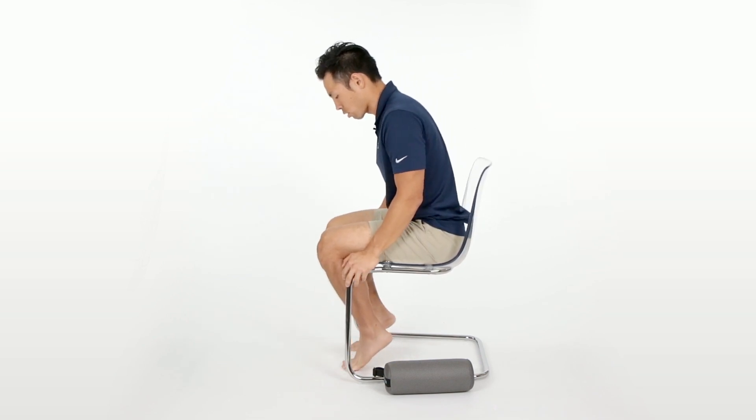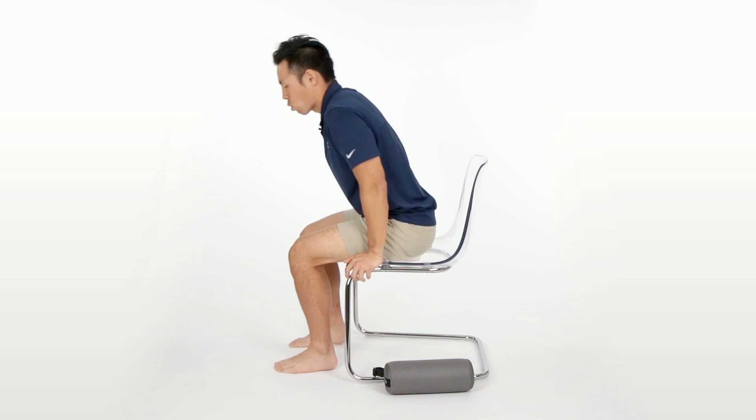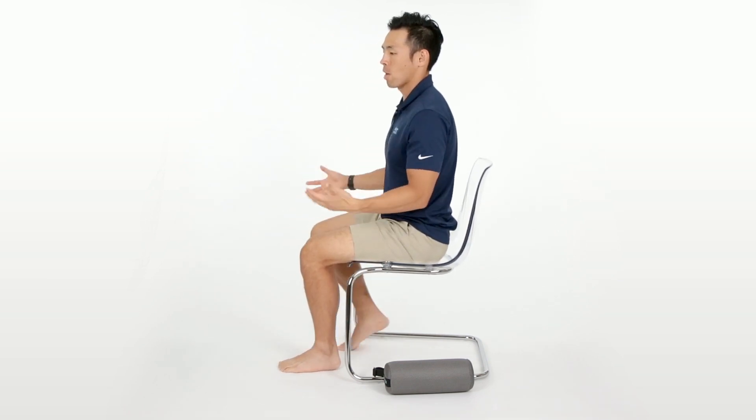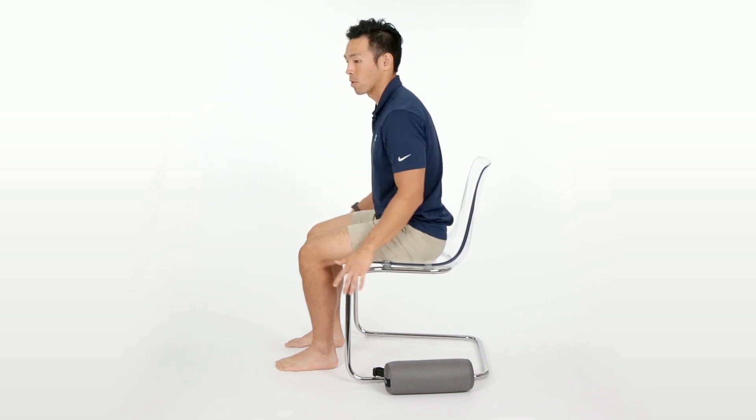You don't want to put your weight in your toes. You want to make sure that the whole foot is on the floor. If you have shorter legs, you can put a book or a stool underneath your legs to make sure that your feet are grounded.